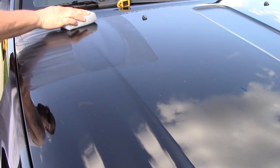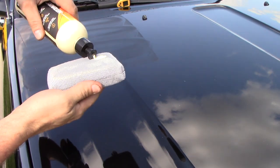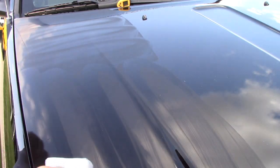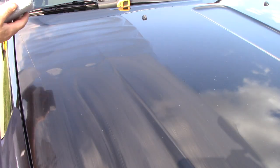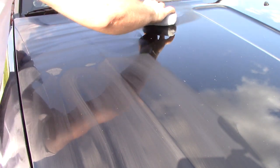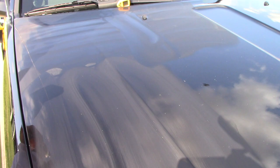Got a little square applicator pad. Doing straight-line passes. It actually smells like a chemical - if you've ever used Griot's Garage One Step Sealant, that's actually what it smells like. It feels weird because the panel is so hot. And look how fast it flashes in direct sunlight - hopefully the camera picks that up. It flashes really, really fast.